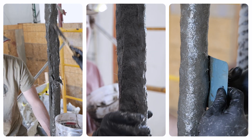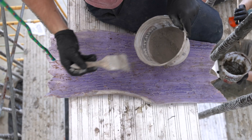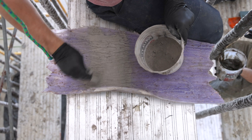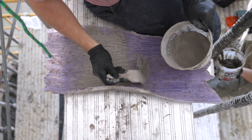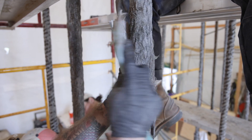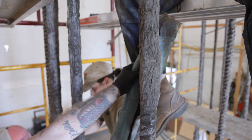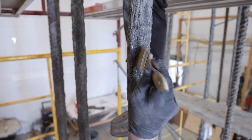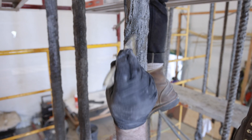To add realistic detail to the vines, they'll use a texture stamp. First, they brush a pigmented release powder onto the stamp to prevent the material from sticking while adding some color. Then, they wrap and press the texture stamp against the surface of the vine. Using a chip brush, they refine the texture and blend different sections of the stamp material.